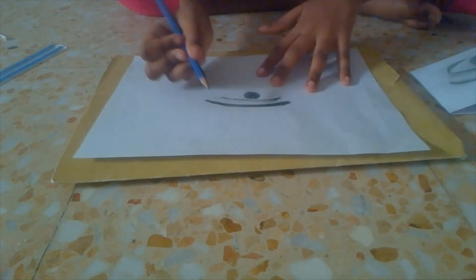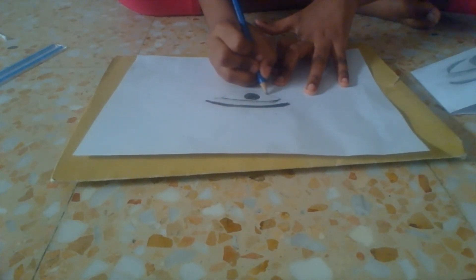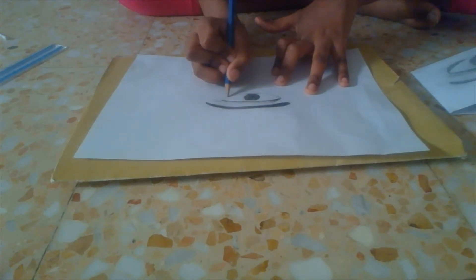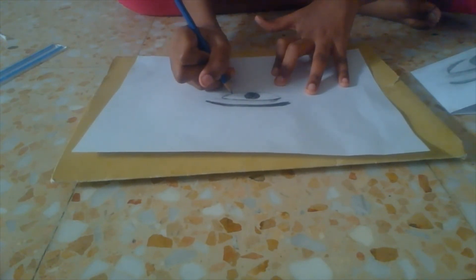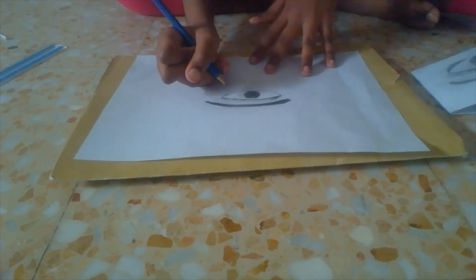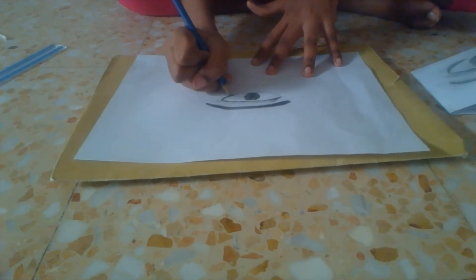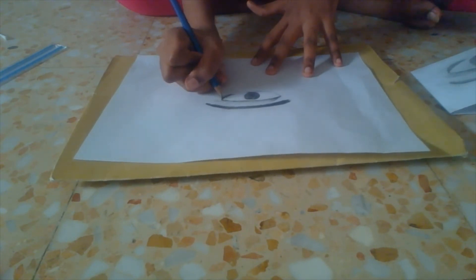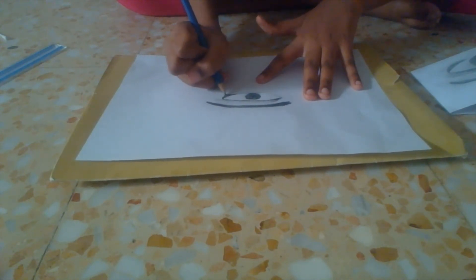Now this is not really a step, but I would consider outlining the bottom part of your eye. At the edge on the right side — well, for you on the camera it's the left side — I like to add just a little more coloring, simply to make it look more realistic.